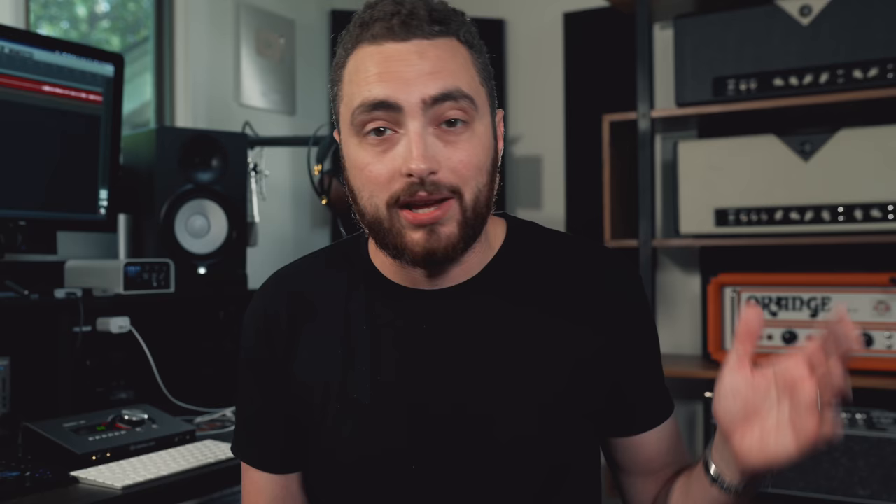Also, there's an extended cut version of this video available over on the Inner Circle. The extended cut goes more in-depth into differences in string gauges and the differences between phosphor bronze, 80-20 bronze, nickel-plated steel, and all that. So if you want to take an even deeper dive, check out the Inner Circle — you can sign up for $10 a month. And with that, let's jump back to Nashville and take a tour of the Stringjoy factory.